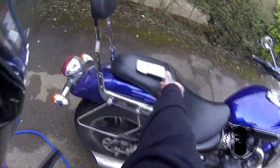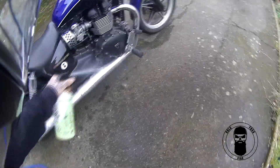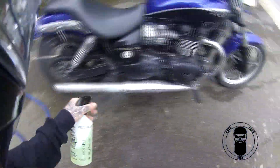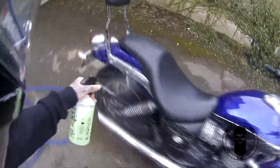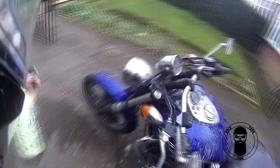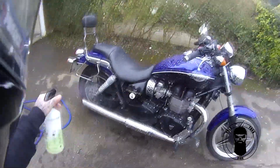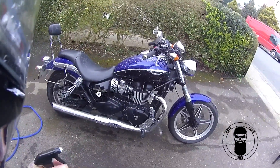Let's move the bike out of the way and go around squirting it all over. Right, that's done. It says to leave it for two to three minutes, so I'm going to grab a cup of tea and see you in a couple of minutes.